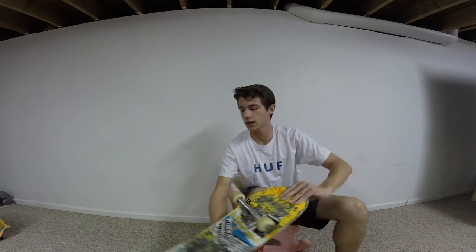Taking apart my old Anti-Hero deck. And I just got an almost Day 1 Son Joker, the Batman edition. So I'm going to set that up for you — set that up for myself.